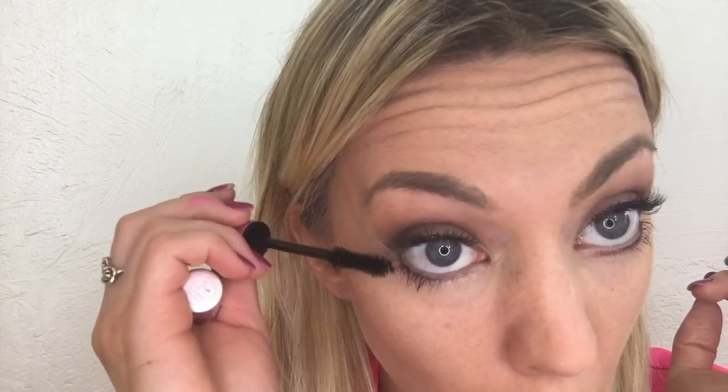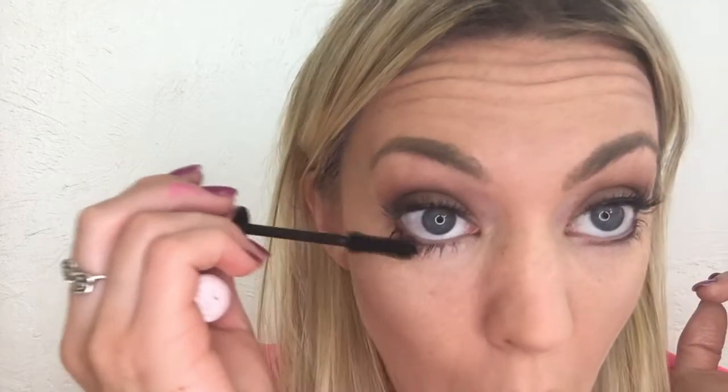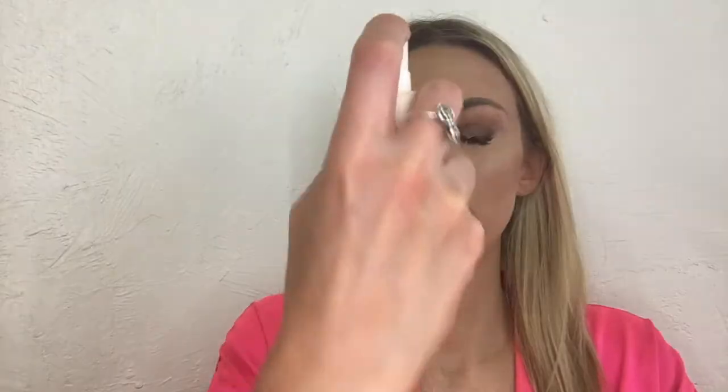Then I take the Too Faced Chocolate Bar palette in the shade Sexpresso to add to my eye makeup, going on my under eye with the Sigma brush, and using my Too Faced Better Than Sex mascara to finish off my under eye. I keep it all together with the Urban Decay All Nighter setting spray. And there you have it — that is how I do my favorite highlight and contour look!